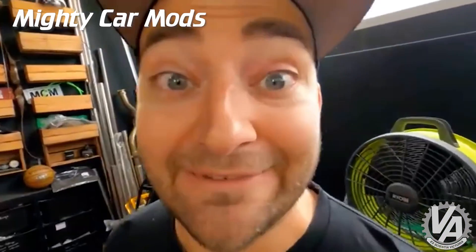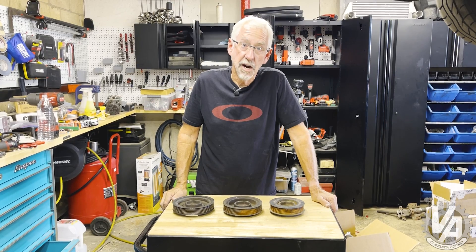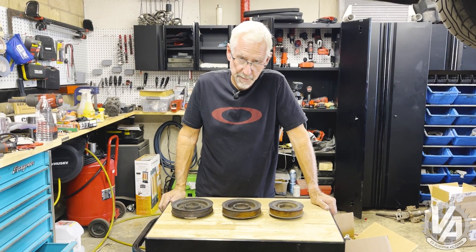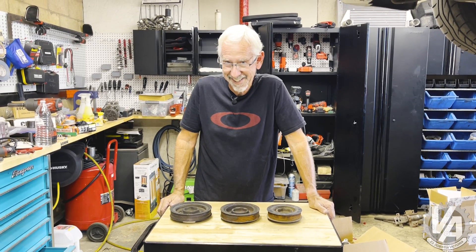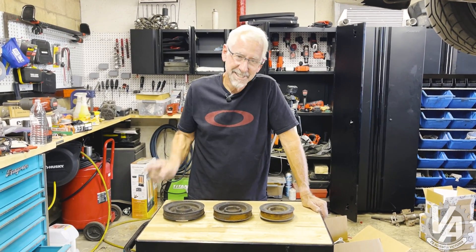Anyway guys, thank you very much for joining me for another episode of VTech Academy's Three Minute Thursday. Even though we're probably a few seconds short of three minutes, please think about liking and subscribing, and I'll see you next time.